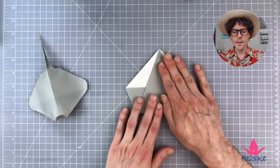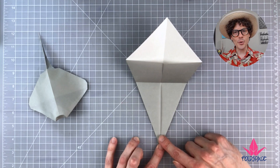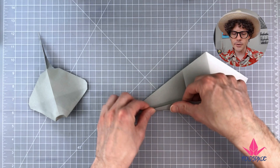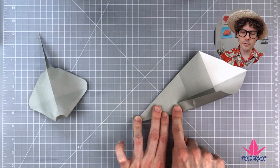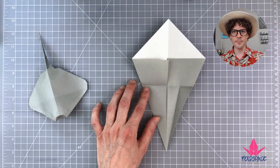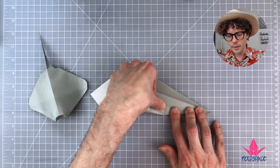Unfold that step. Now we want to bisect the two angles at the bottom — fold in half. Take this slanting edge into the middle line but only fold up to this crease. Bring that edge up and line it up, going from the point only up to the crease already in the paper. You can land a little short of that crease. Do the same thing on this side — bring that edge to the middle, starting at the tip of the corner and working your way up.